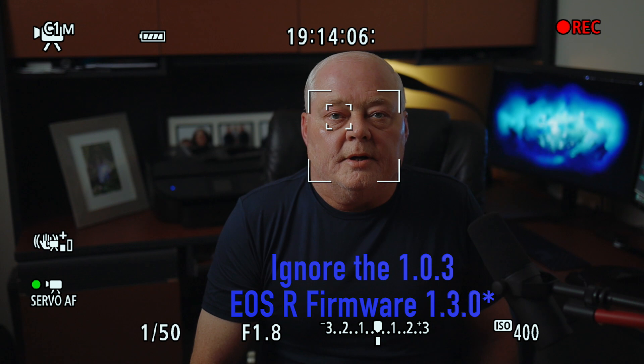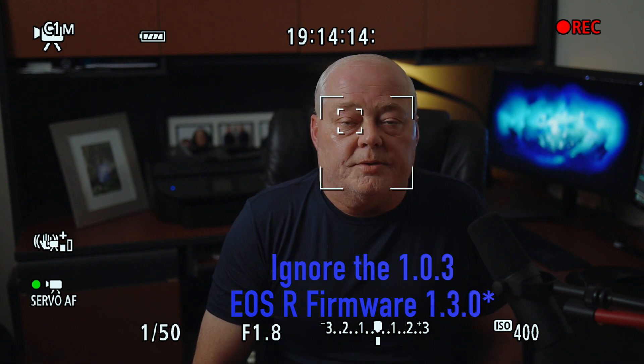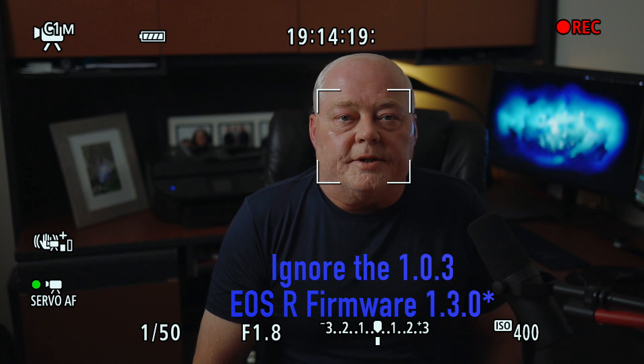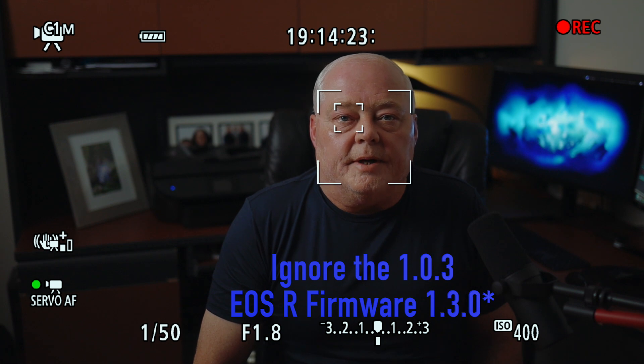If you don't know how to upgrade your firmware on the EOS R, I'll put a link in the description where I showed everybody how to go from 1.0.1 to 1.0.2 — same concept, except you use version 1.0.3 instead of 1.0.2. Hopefully this helped everybody, and if somebody else could test it I'd appreciate it. Have a great day or night everybody, happy shooting.